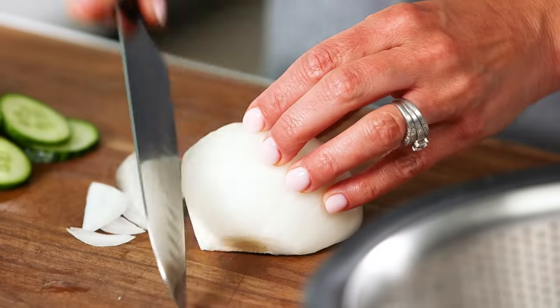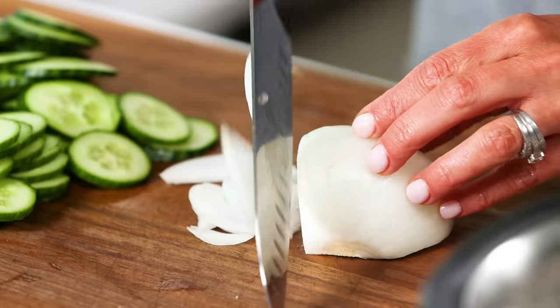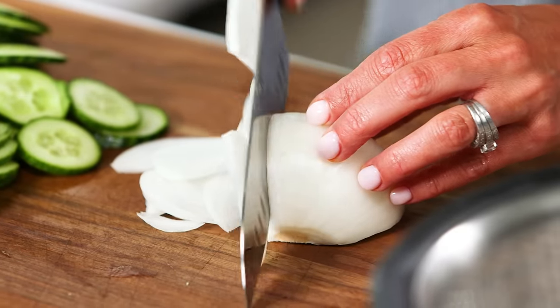You still get that comforting, creamy flavor from potato salad, but without all those carbs, and everybody's into that. Next, you're going to use a thinly sliced sweet onion, which are also in season during the summer. This will add great flavor to the salad. You can slice this on your mandolin or use a knife.